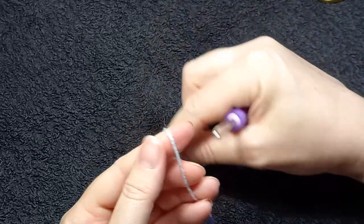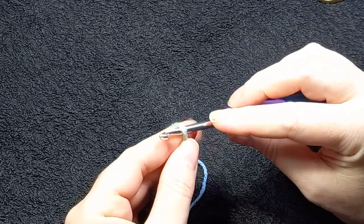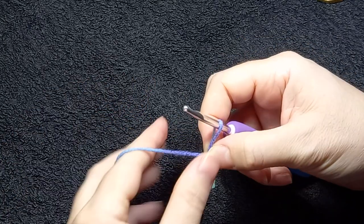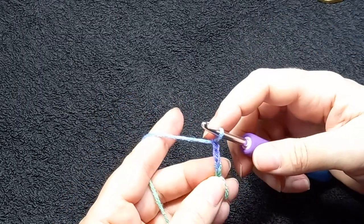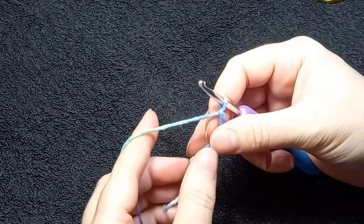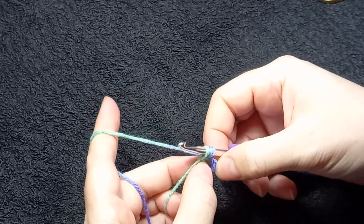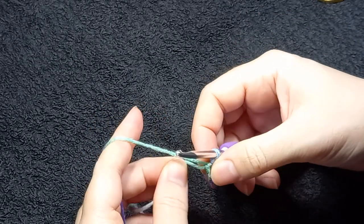So first of all we're starting with the open slipknot. Wrap around my finger, put the hook in, go and fetch it and chain. That's my count as my first chain — one, two, three, four, five, six. Take this little tail out. Then I'm going to go back to the slipknot. Pull the tail to close it and pull the yarn through. Now this means I've closed my ring.